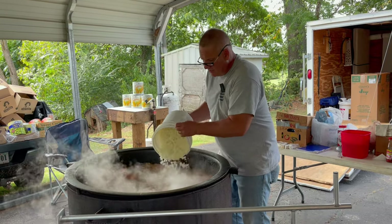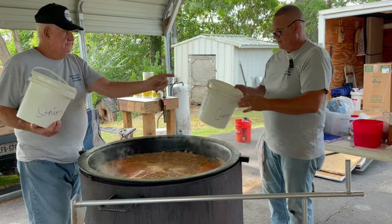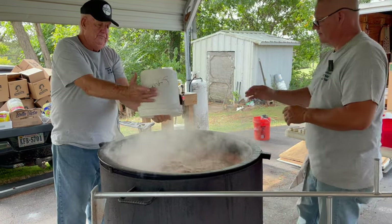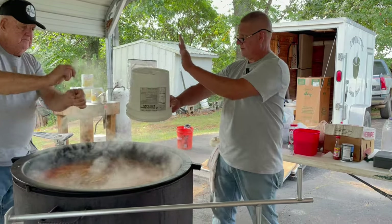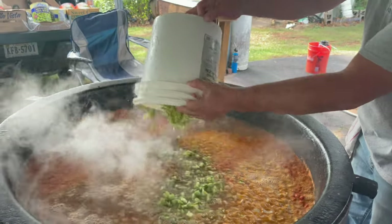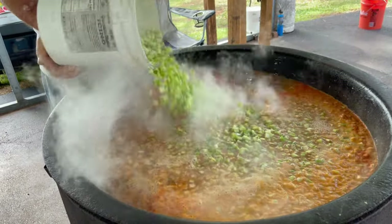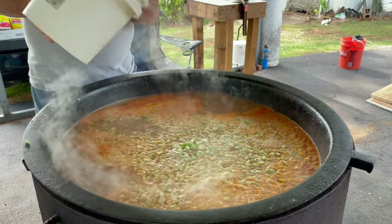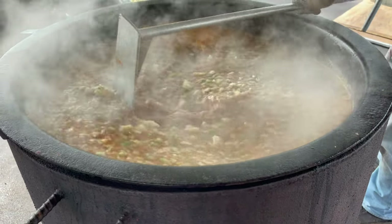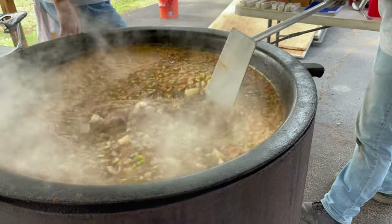Alright, it's time to add the onions and the celery — lots of onions there, David. And there comes the celery. You can see the pot now starting to fill up. We've got all the meat, the potatoes, the celery, and the onions. It's beginning to look like stew, and the next thing will be starting to add the canned goods. We'll let this cook for a little while.